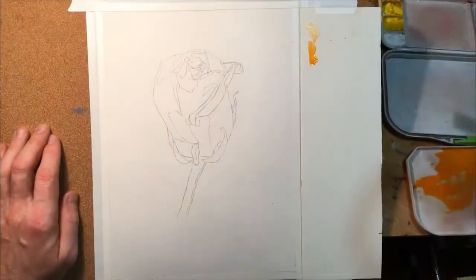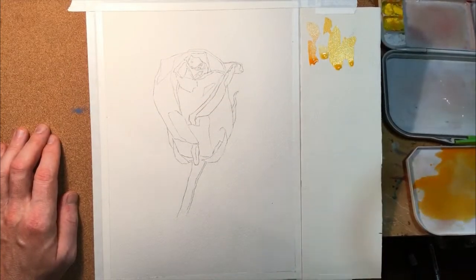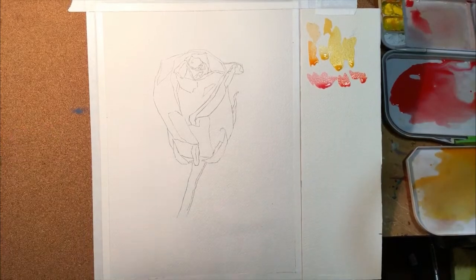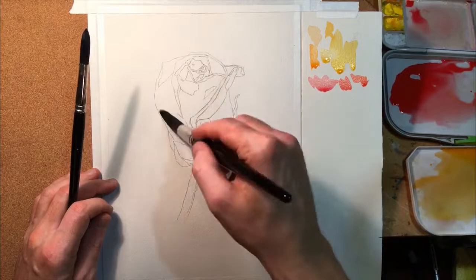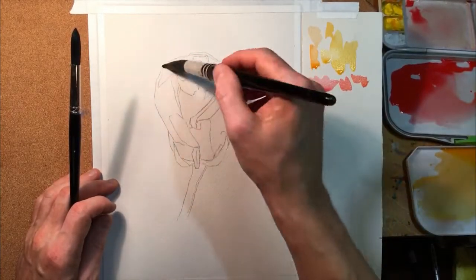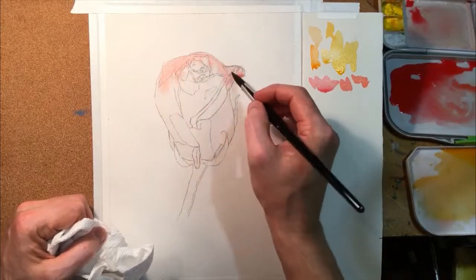You can draw right on the watercolor paper, but I find that doing the drawing and correcting all my mistakes beforehand really helps protect the paper. If I do a lot of erasing and correcting and smudging on the face of the paper, it can get a little bit messy.